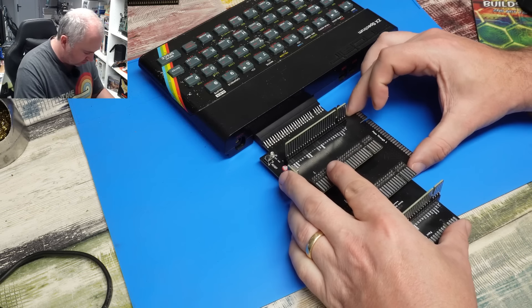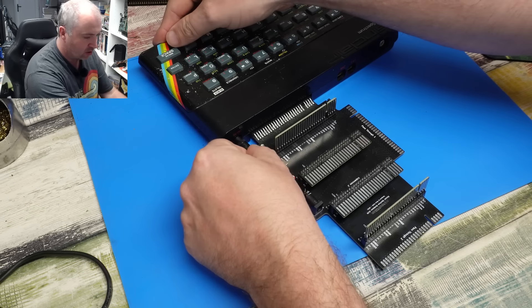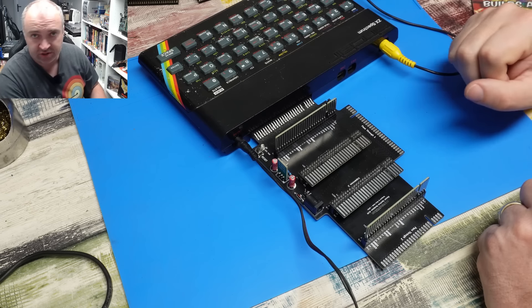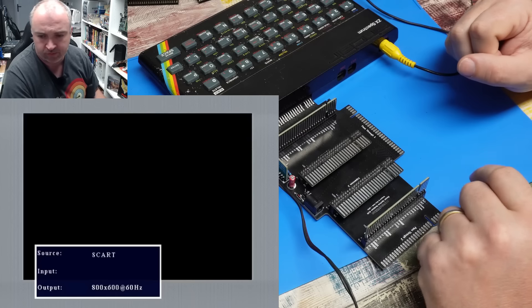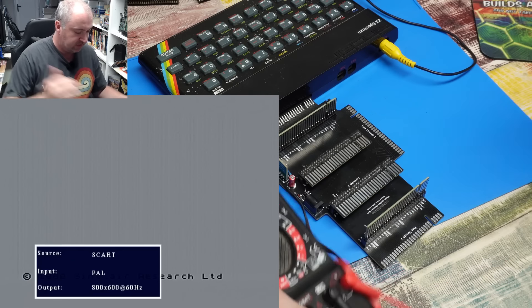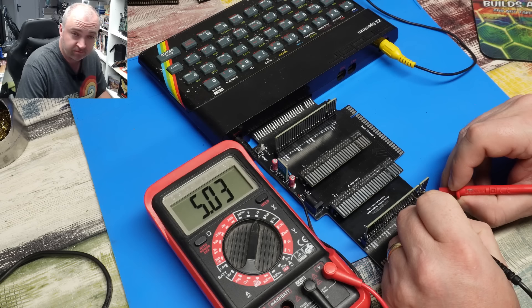So this will plug in here. Let's hook up some power and a video signal and watch out for any magic smoke. The Spectrum still starts up OK - that's good. Let's just take a look at those voltages: 5V, and that is pretty much bang on where we need it to be.